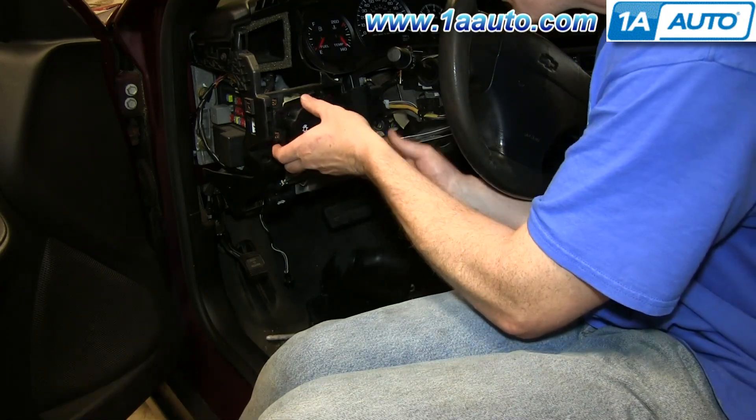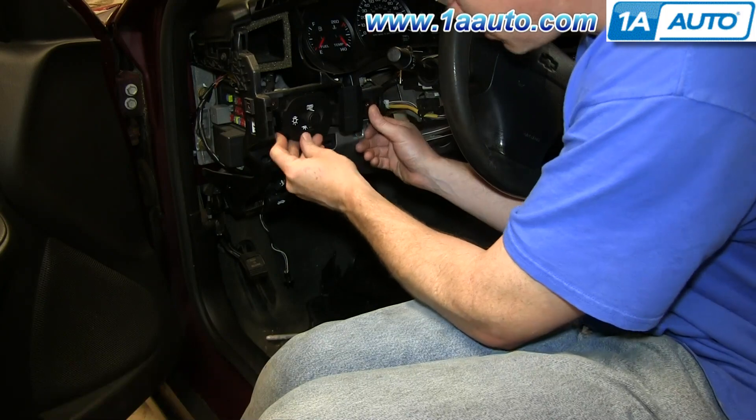Reinstall the harness connection, put the switch back in place, and reinstall the three screws that hold it in place.